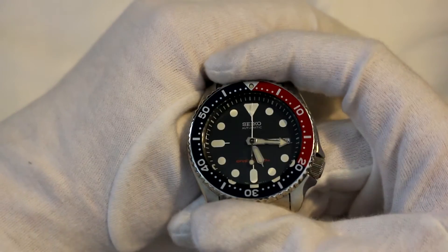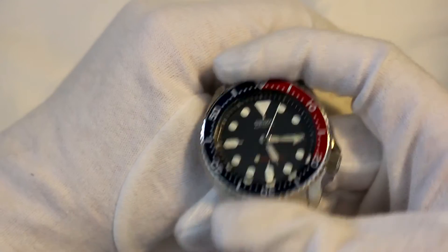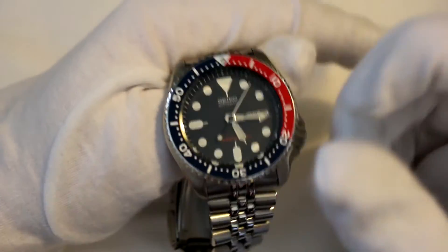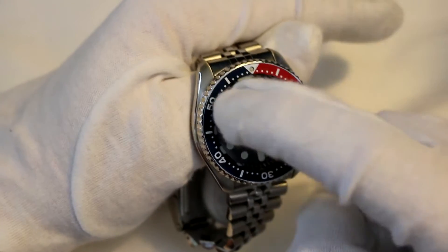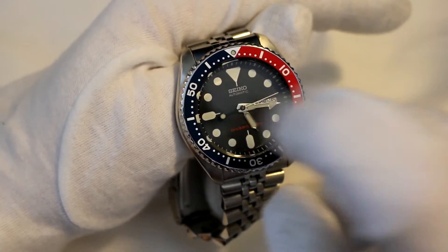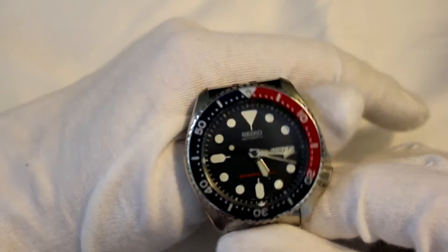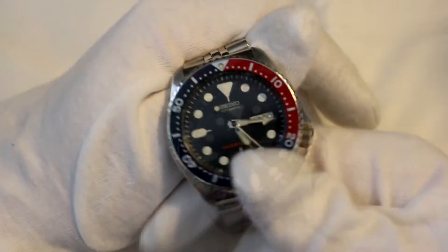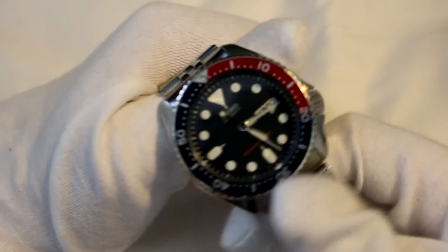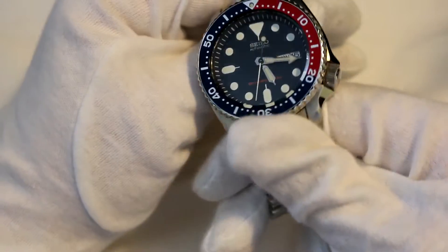Another thing — it's not a full con because Hardlex is great, but I think Sapphire would have been amazing on this watch. I know a lot of people who, once they get this watch, immediately swap out the Hardlex for Sapphire, and I'm considering it myself. According to some people Hardlex is just as great; according to others it's terrible. At this price range, there aren't many watches that do Sapphire anyway. But those are my cons.